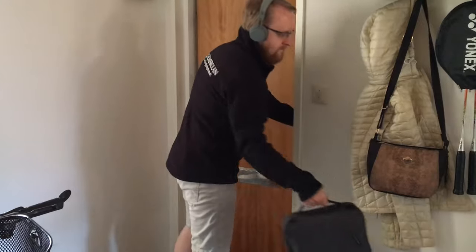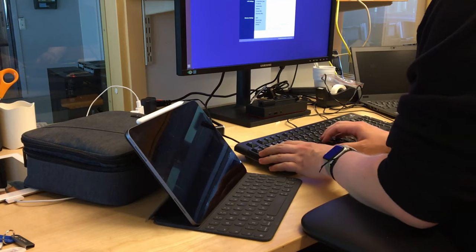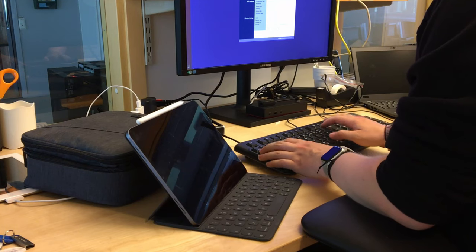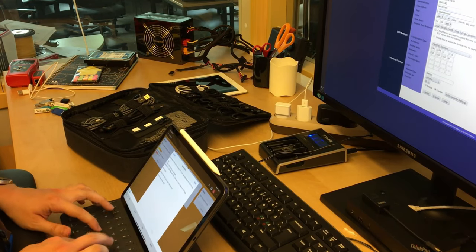Some of you will see that my EDC module for electronics looks quite large — it is. Due to what I do for work, which tends to revolve around networks, servers and other things at a school, I tend to have a need for a lot of cables and other items which I carry with me every day and tend to use every day. There are also some other items in here which I think you'll find quite interesting. Let's take a look.